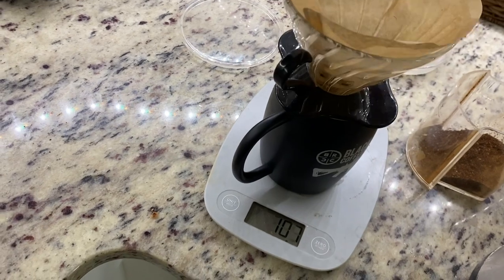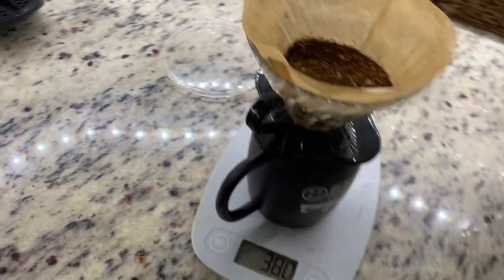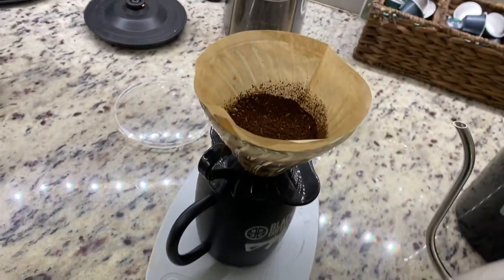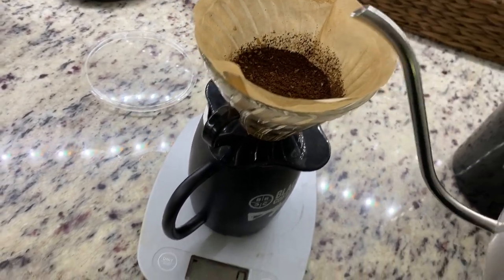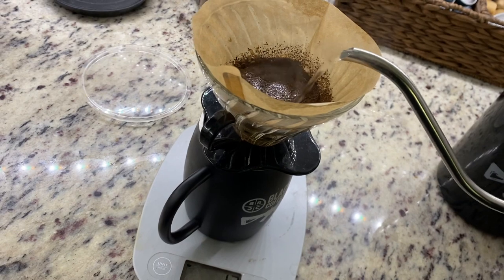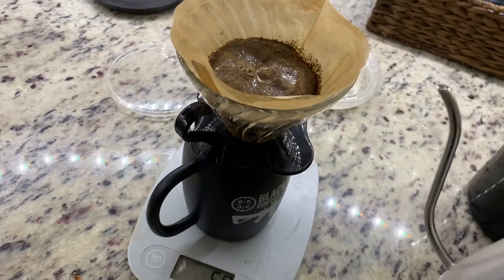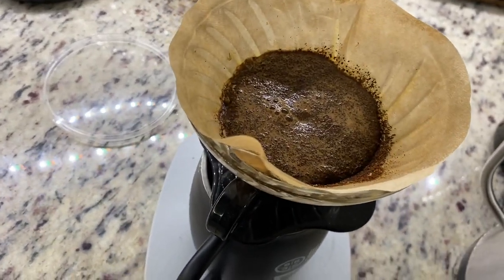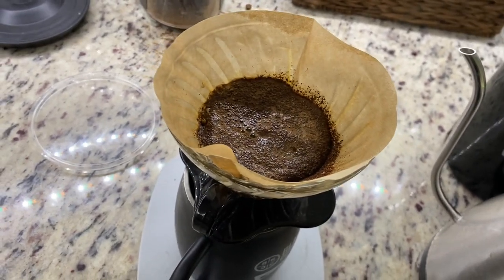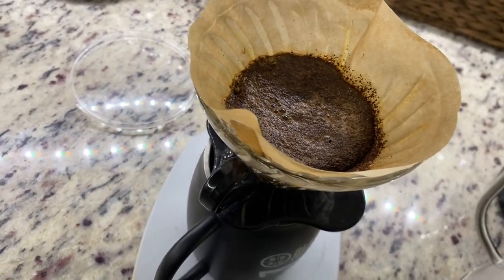So then you go straight into the cone and zero this out. I usually try to shake this to get the grounds as flat as possible, so all the water penetrates at an even level. What you do is go to about 50 grams of water to start, kind of swirling this around until it gets to right around 50. You can see all these bubbles forming — what we're doing is releasing carbon dioxide out of the coffee, which is what makes coffee bitter. So this first pass is washing the beans of that carbon dioxide, and that's what those bubbles are.